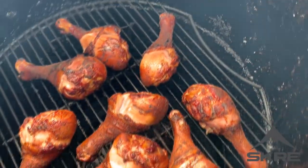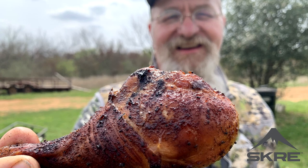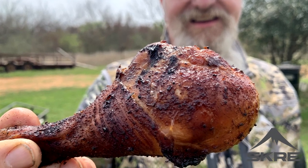Today we're down at the ranch again. We are cooking up some chicken for y'all. I got some chicken drumsticks and we're putting them on the barrel smoker. I'm going to show you how to get that barrel smoker set up and going, how to season these chickens, how to truly have a tailgating day. We're cooking off the tailgate, so stick around and let me show you how I'm cooking up these chicken legs today.